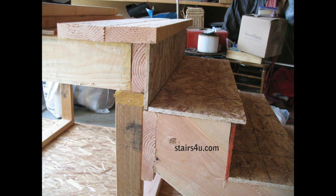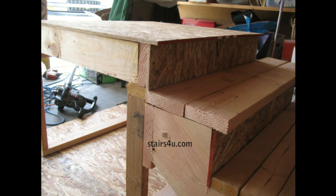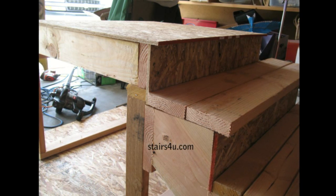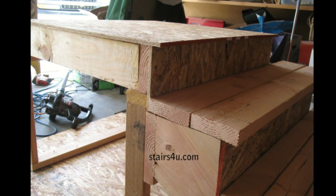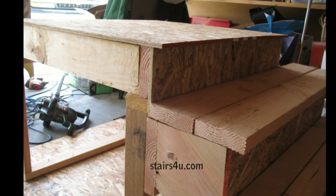This is actually a nosing out of 2x6, so this would represent a 2x6 deck like the picture before, and a regular conventional stairway built out of plywood. And of course this is the opposite, where you might have 2x6 or 2x12 stair treads with a 1-inch nosing and some type of plywood or oriented strand board OSB decking material.